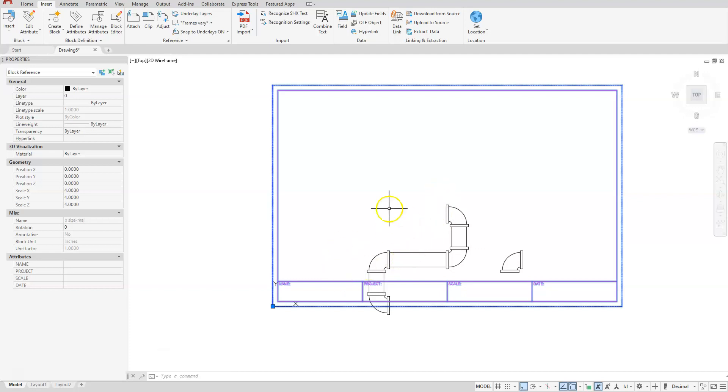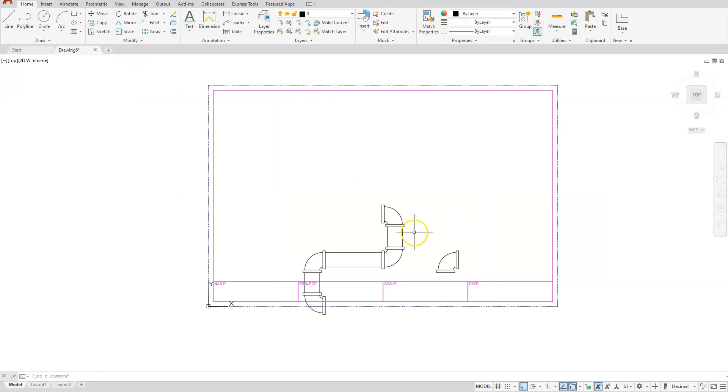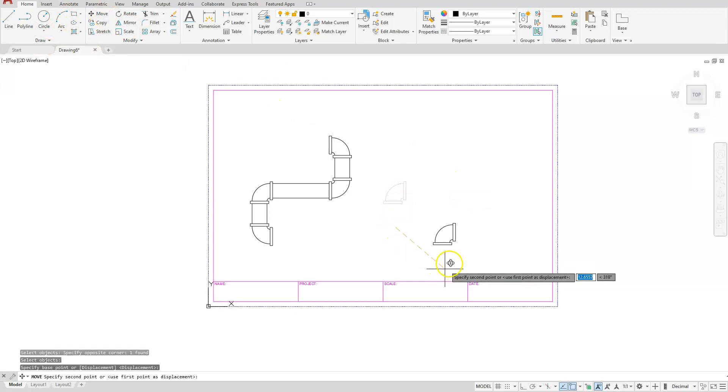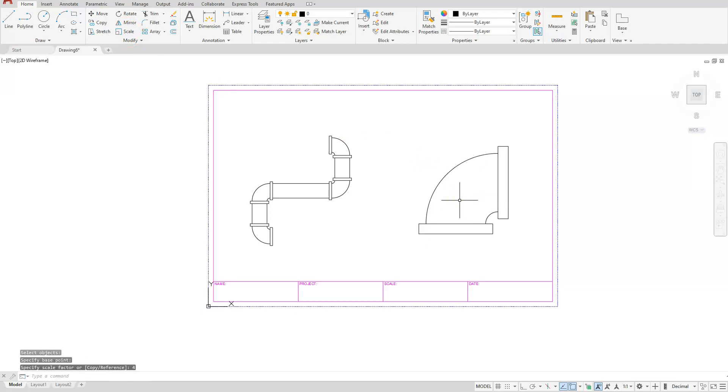Let's go ahead and move this on the inside. I'll hit the escape button two times to clear out of the properties box and go back to the Home tab. I'm going to move these up, get it over to the side a little bit, then move this one by itself into location. Now let's scale — select this elbow, select the base point. I can make this two or four. Let's see how big two looks — two times. I can undo that with Ctrl+Z, go back to scale, and look at what four times will look like. Select my base point, tell it four — this is probably a good place to have this one.